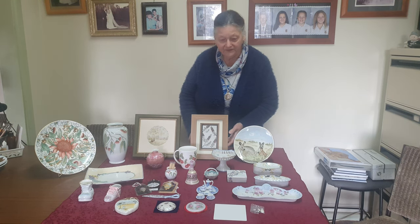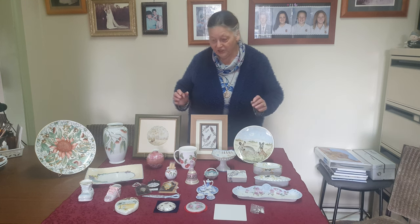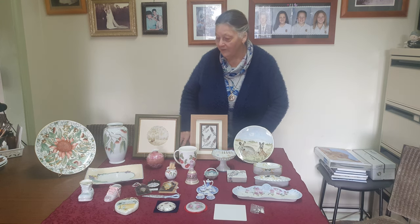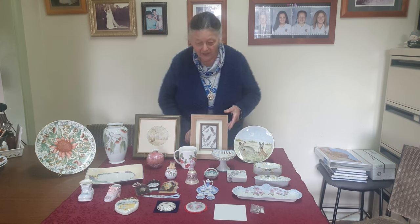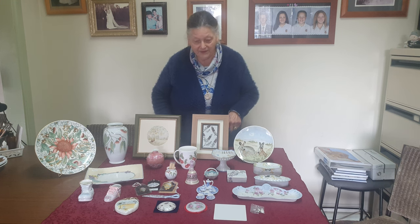Now I'd like to talk about the different surfaces that we paint on and the different shapes as well. Lots of people think of porcelain art as just painting on plates, but as you can see there's a variety of shapes and sizes that we paint on. I like to paint on things that I know people are going to use as well as admire.